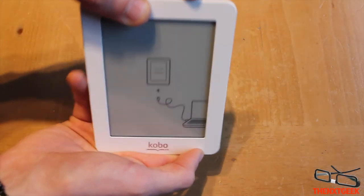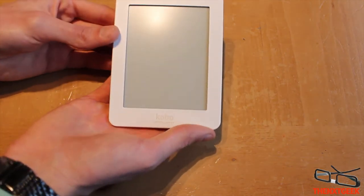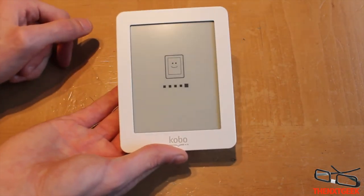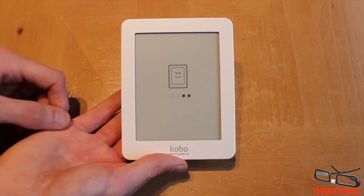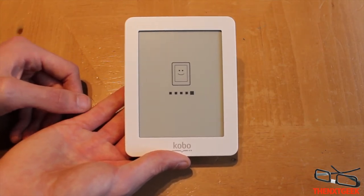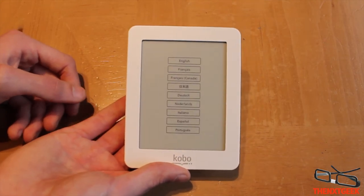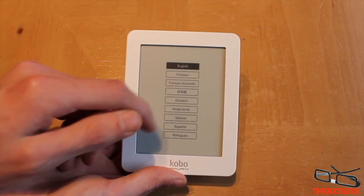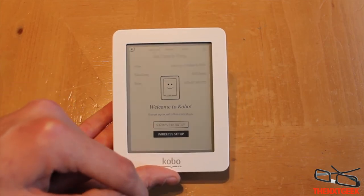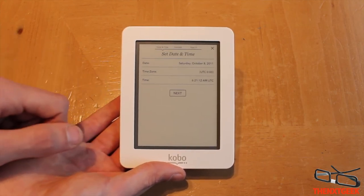Let's turn this on. On the top you can see the little green light indicating it's turning on. I quite like the weight — it feels very light in the hand. The picture looks very crisp. It shouldn't take too long to set up. You can connect this wirelessly and of course it is touch screen. Here you have your wireless setup.